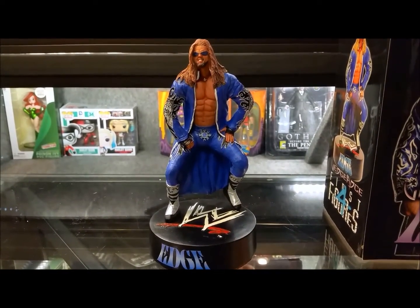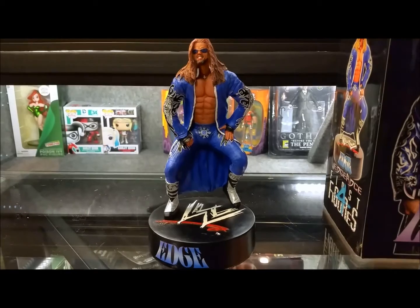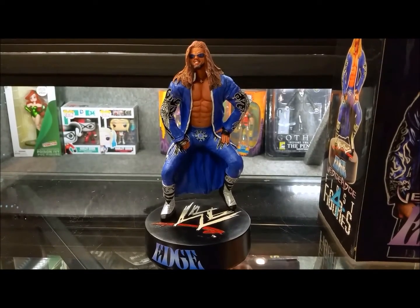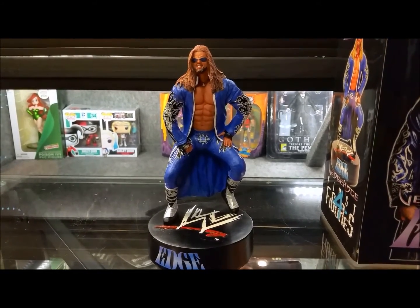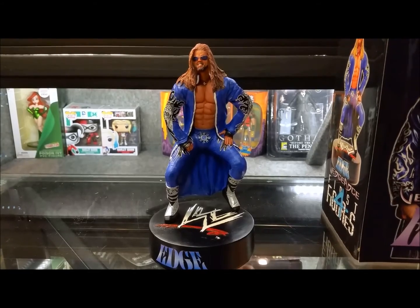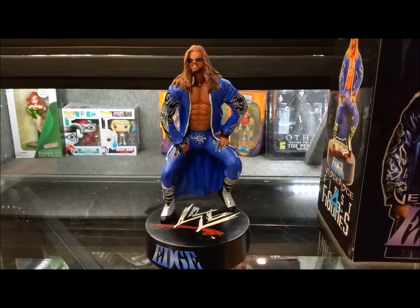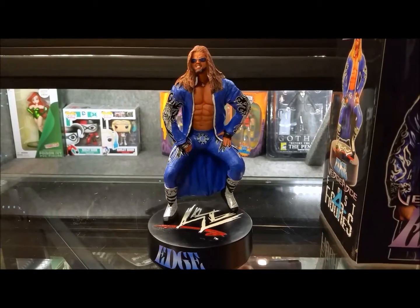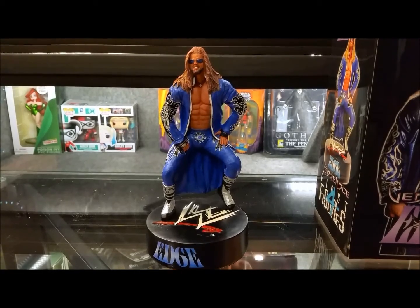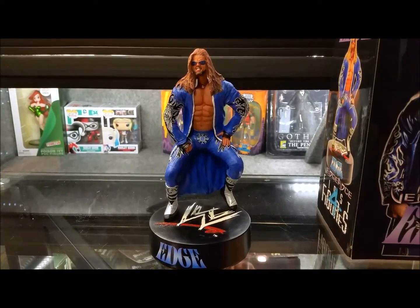So here we have it — this is the Edge First Four Figures, the Vengeance Series Series 2. Adam Copeland, Edge. Let's keep it short and simple for review number 83. This is the Edge First Four Figures, as stated, in collaboration with Puzzle Productions — a statue from WWE. There's a possibility we may do one more wrestling review after this, and then I won't be doing any for a very long time. Until next time, appreciate you guys watching, and I look forward to the next video. Catch you guys on the next one. Peace out.